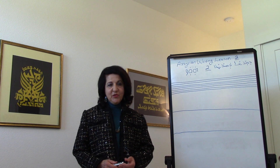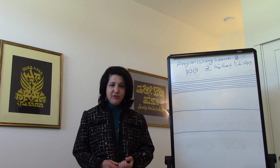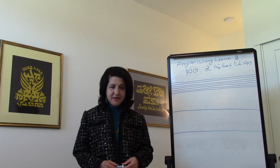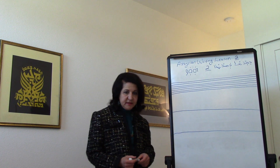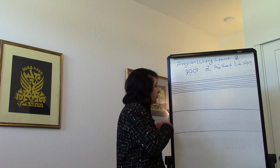Hello. In this second video I'm going to show you how to write the letters in the word HAWAS: HE, WAW, and ZINE. What they have in common is that none of them attach to the following letter.